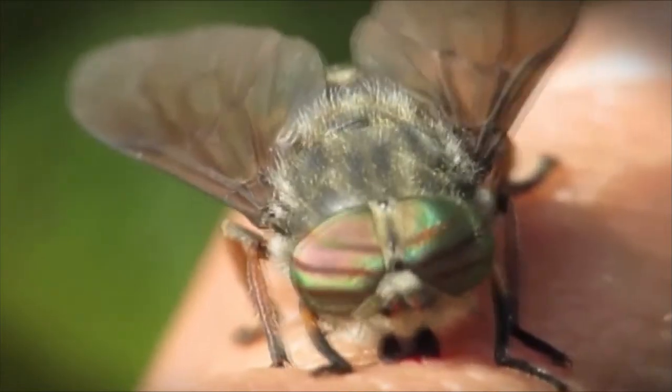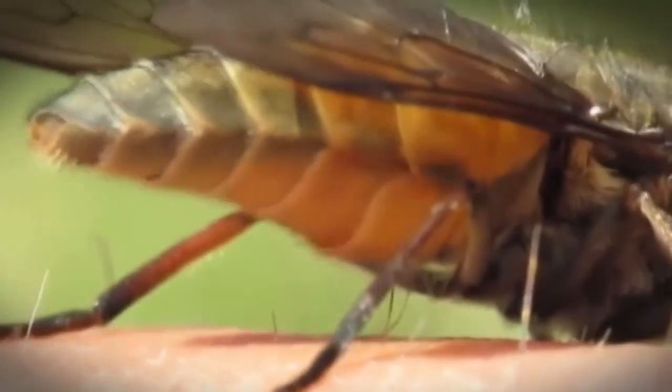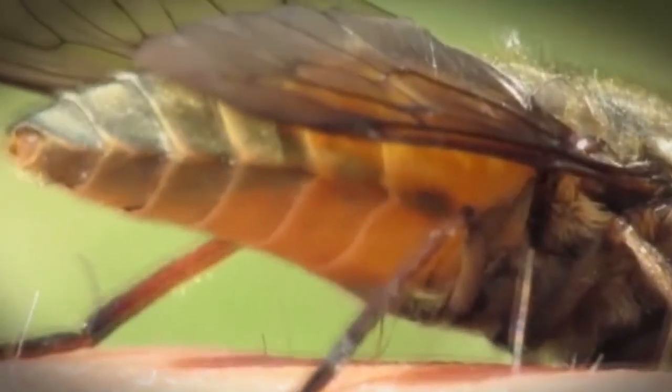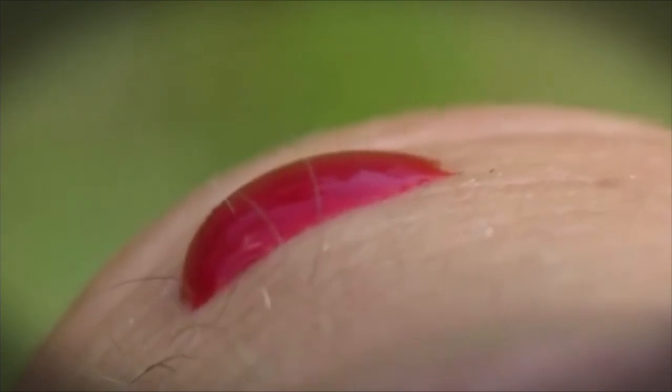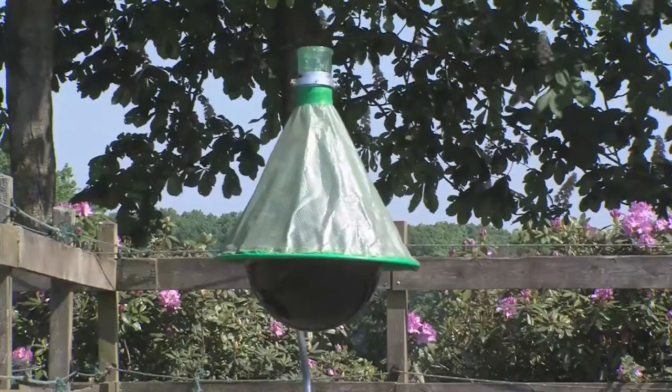If you have ever been bitten by a horsefly then you know how painful this is. To take sufficient blood from the wound, a horsefly inserts a chemical substance into the wound that ensures that the wound remains open for a longer period of time. As a result, these wounds do not heal fast and there is a realistic chance of infection, especially for horses and cows as they are not in a position to protect themselves from these aggressive predators.